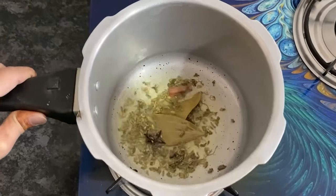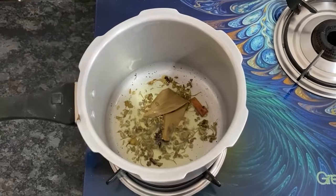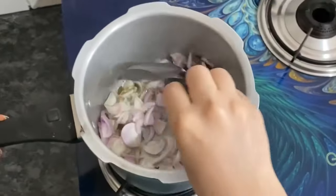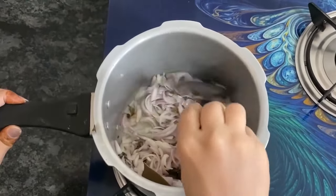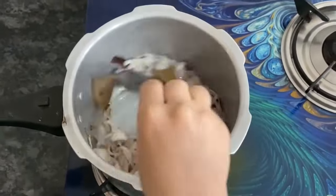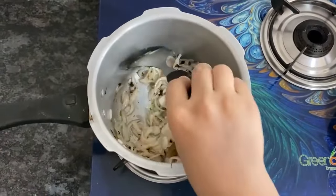Let the spices crackle for a little while until you hear the crackle sound. Then add the onions. Fry the onions until they become transparent and well-fried.